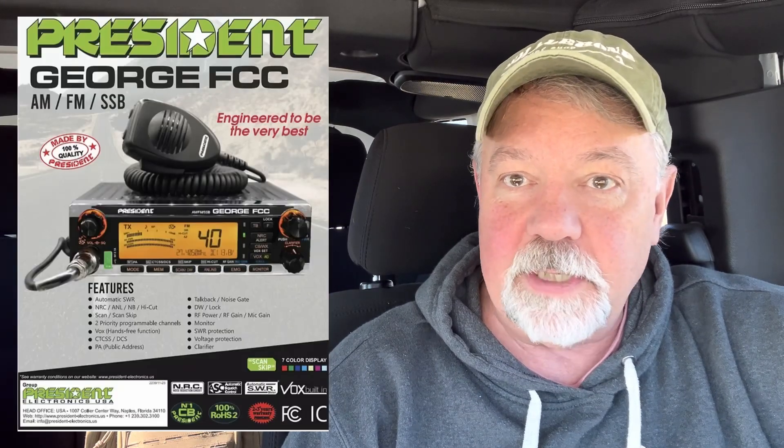I operate with FCC type radios. My main radio right now is a President George FCC, which means it's a 4-watt AM, 12-watt PEP, made for the United States non-export radio that I use because that's all I need. I have fun with it. I'm not going to judge you if you use export radios and convert them over to 11 meters for power.